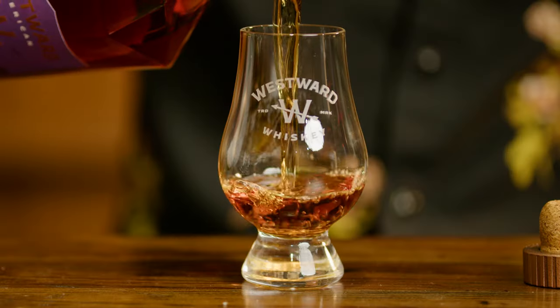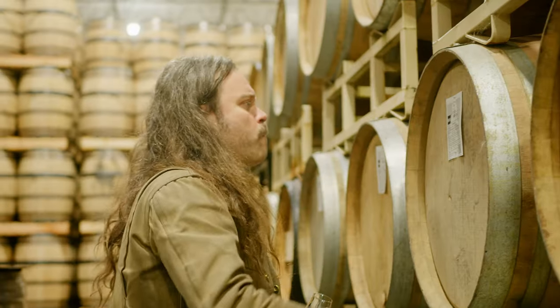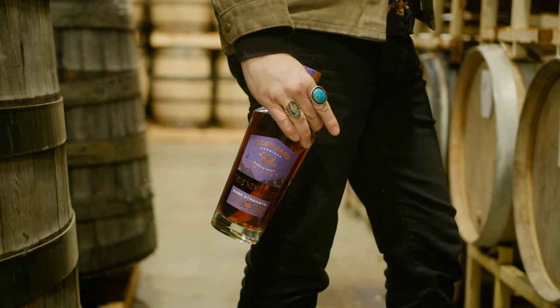Right off the bat, pouring this into the glass you see this rich color — a deep amber, light brown. At 125 proof, this is coming straight out of the cask, so we have not added any water to this. This is 100% natural color. We use charred new American oak for aging our single malt, so you're gonna get a lot of color from that barrel. Westward is non-chill filtered always, and there is no color added ever — it's always natural from the cask. Full flavor, full strength right from the barrel into the bottle, into your glass. That's cask strength.